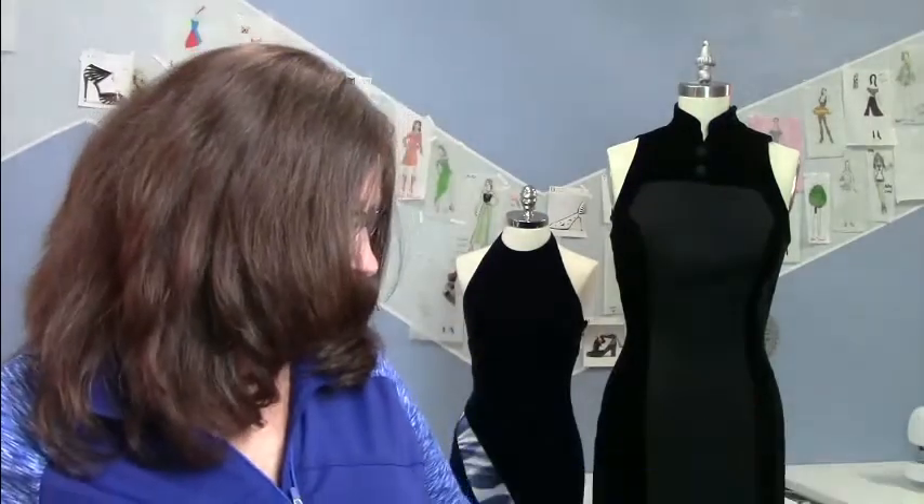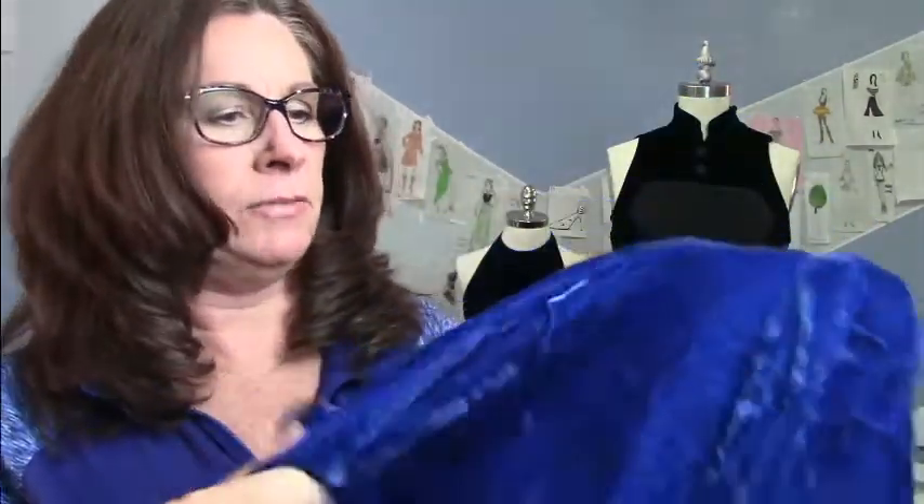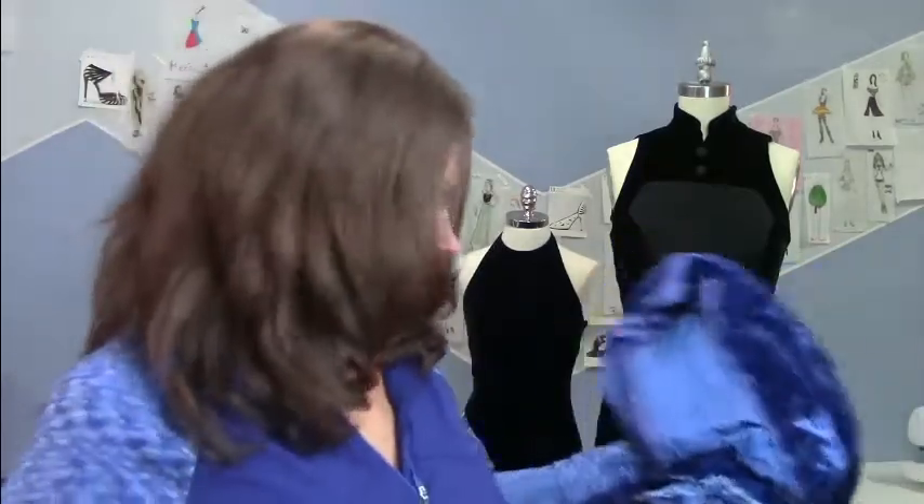Silks come in all kinds of varieties. We have silk velvet — this is a silk velvet I've had in storage for a long time. One beautiful thing about it is it doesn't crush as badly. You actually have to store it with the napped parts together and then roll it so it won't crush as much. I also have this acetate — probably a rayon-acetate velvet — and it crushes a lot more easily. They are different fabrics.